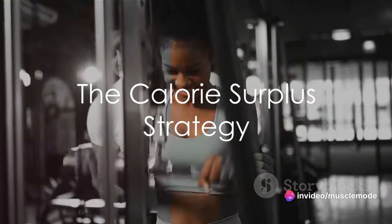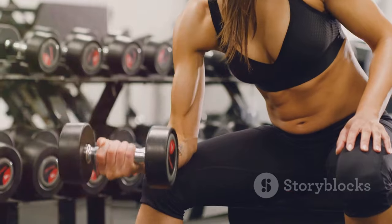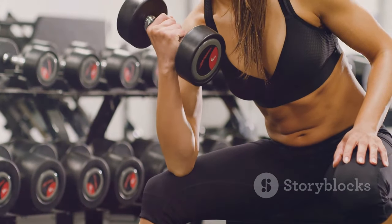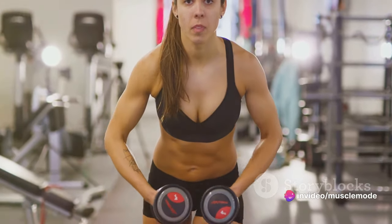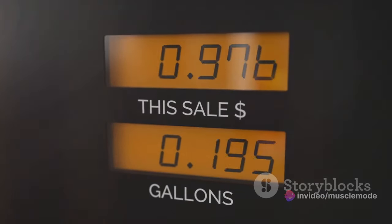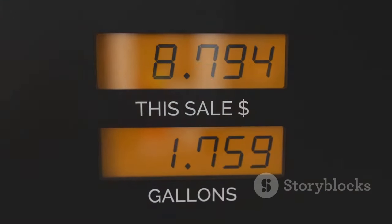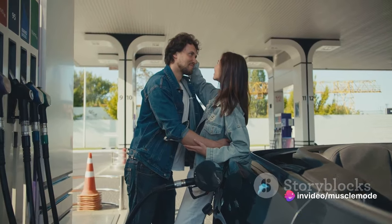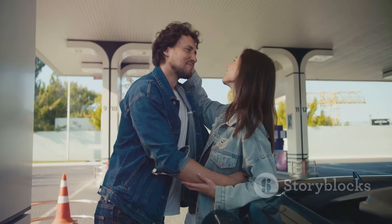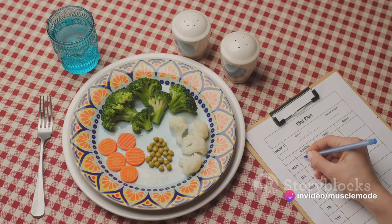Food is fuel — let's discuss how to use it effectively. When it comes to building muscle, your diet plays a monumental role. Lifting weights and working out are crucial, but without the right nutrition, your efforts may go in vain. To gain muscle, your body needs to be in a state of caloric surplus. Imagine your body as a car: if you want to upgrade it to be faster and stronger, you need to provide more than just the necessary fuel. For your body to build muscle, it needs more energy than it burns. Ideally, you should aim for about 500 calories over your maintenance level each day.